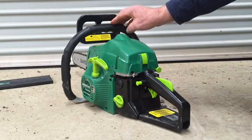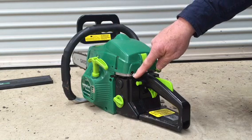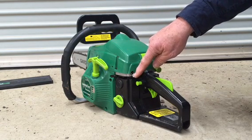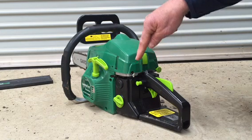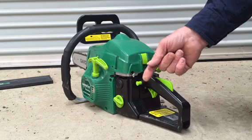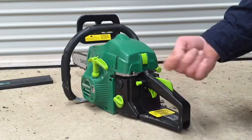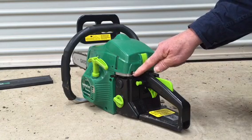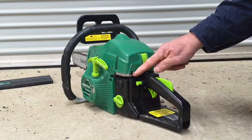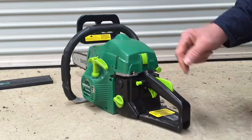If you are having trouble starting the chainsaw, please check the on/off switch. The on/off switch must be in the on position. The down position on this switch is off, so to start the chainsaw you must lift the switch. The switch must be in the up position.